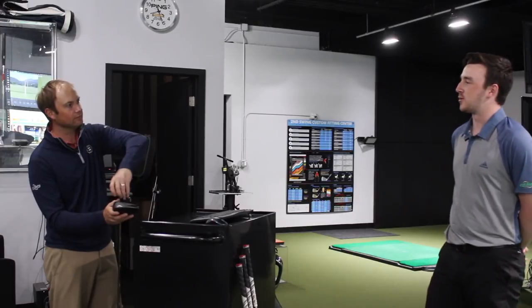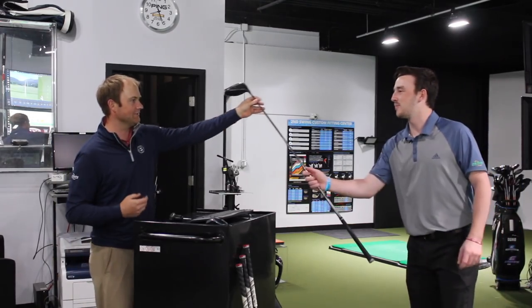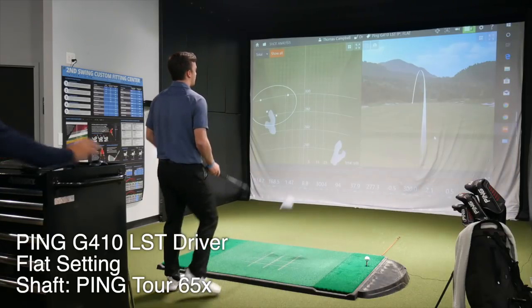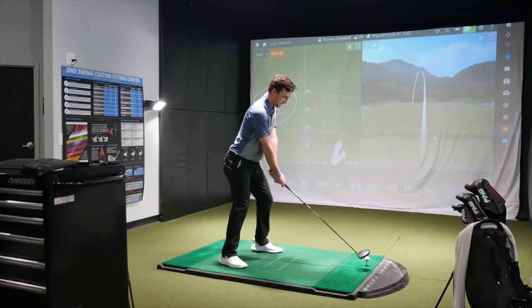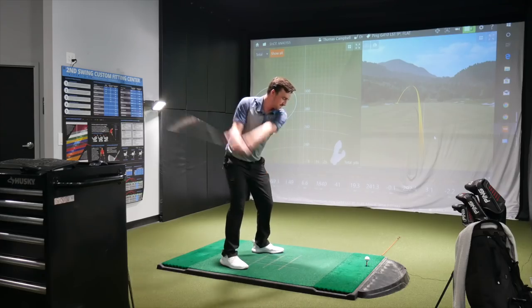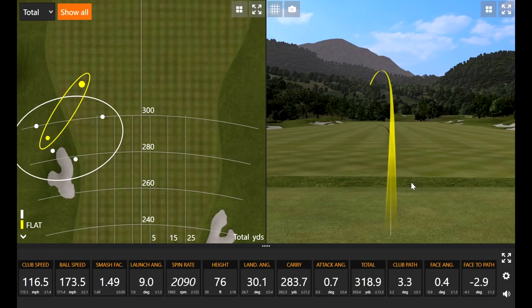I do prefer right-to-left ball flight, but when it's starting left and going left, those shots were down the left rough line. Alright, I've got it in the flat setting — let's see what happens. Still got a little bit of a left miss there. I sometimes have a tendency to come over the top a little. That last one looked a little straighter — that sounded really solid. Contact-wise, that was my best one.